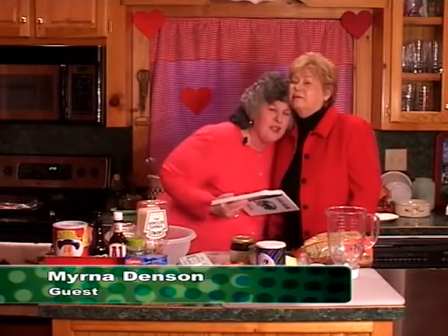Hi, welcome back to Harris Farm, where I am thrilled to death to have my friend Myrna Denson visiting. Myrna and I have been friends for longer than we care to discuss. 30 some odd years ago, she used to eat in my mother's restaurant and had mother's famous meatloaf.